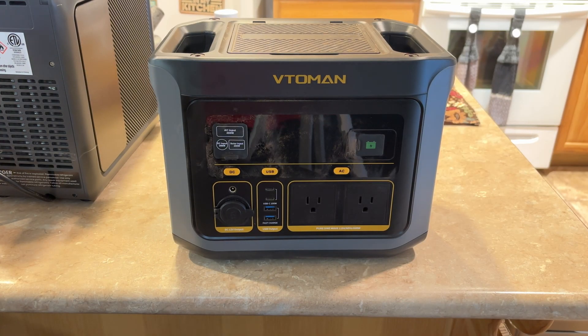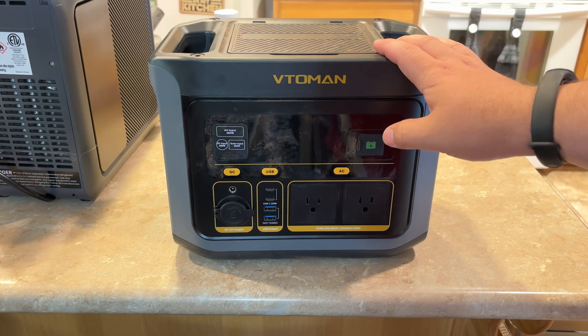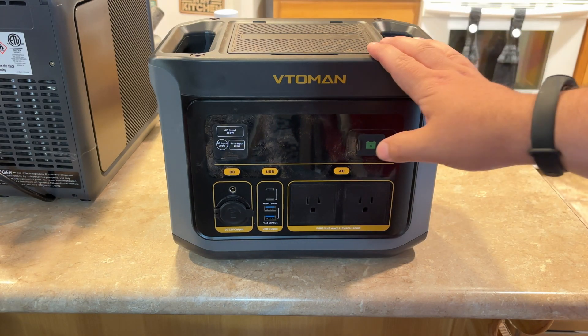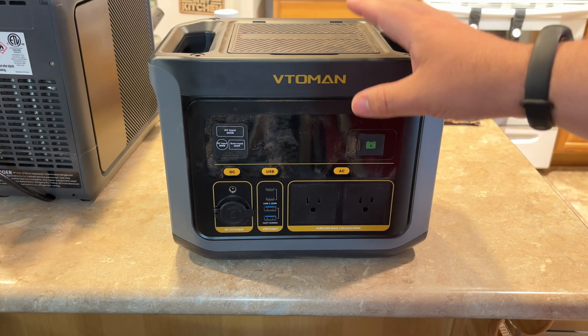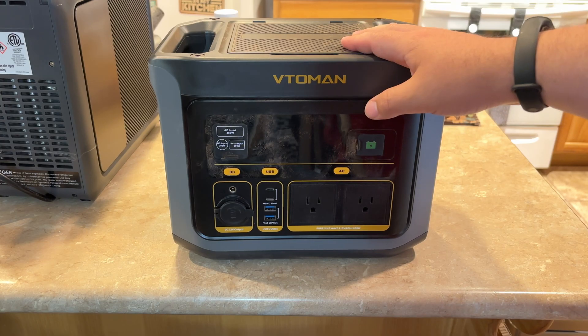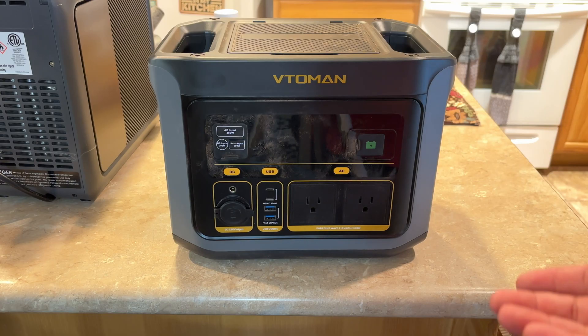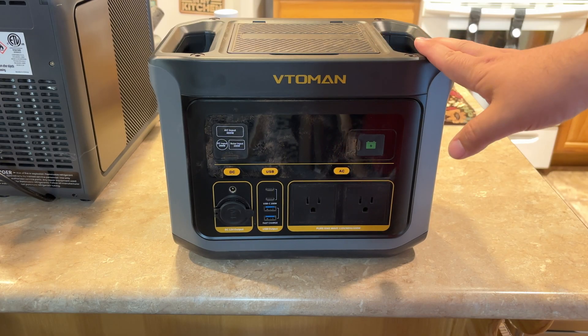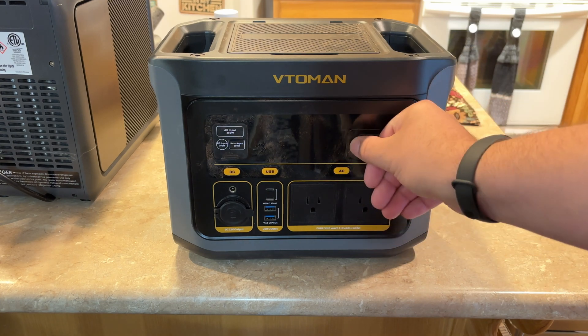Now that we've seen that it will charge very well with the solar panel, let's talk about this for a minute. This has 600 watts of continuous power. It can do a 1200 watt peak because it has their VBion technology. I would just assume you're going to get about 600 watts of output. This is only a 499 watt hour lithium iron phosphate, so if you're pulling something that heavy it's going to last you like 30 to 40 minutes. You can expand this up to 2047 watt hours using extra batteries through this little battery port here.